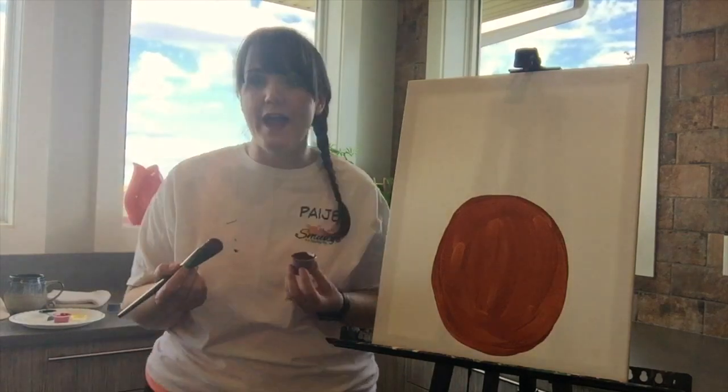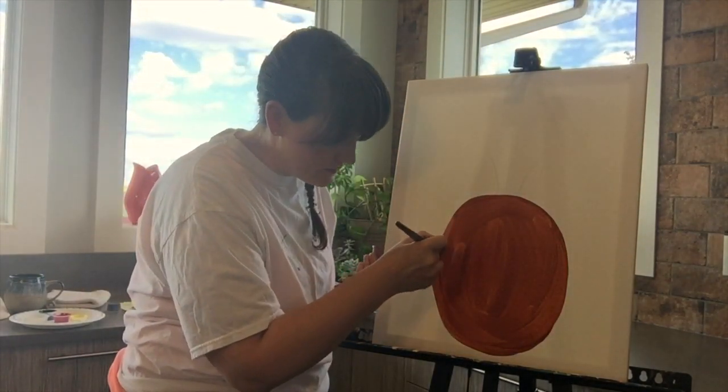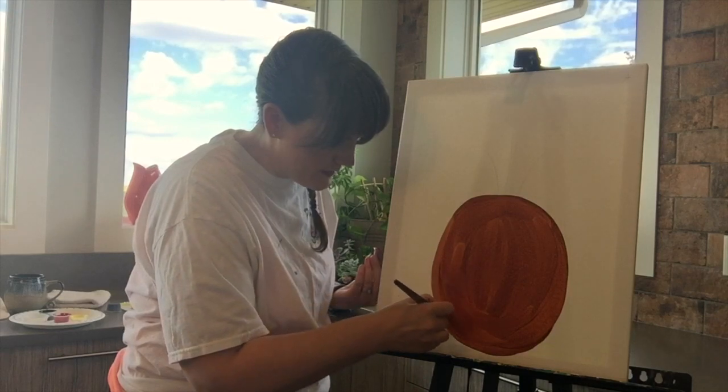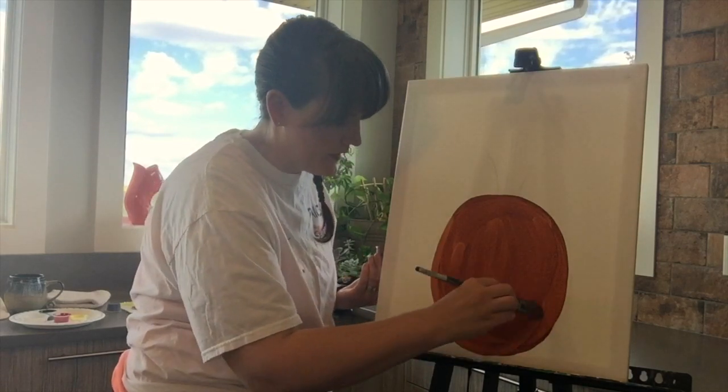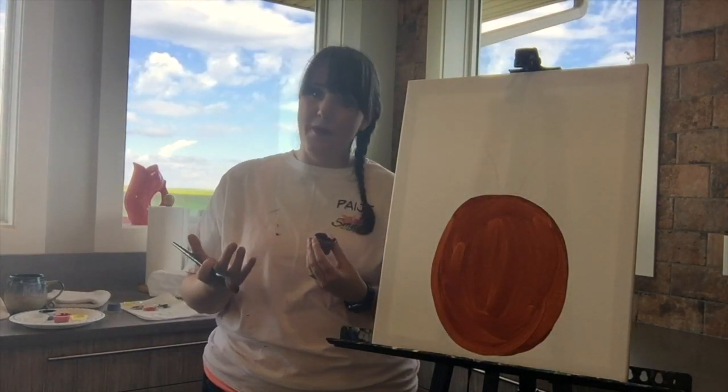Once you're done filling in your pineapple, do try and spread out. I know my pineapple is a little crooked — I'll just spread that out and make it a little bit bigger. Then wipe, rinse, and wipe your brush out, because now we're going to go on to the background.